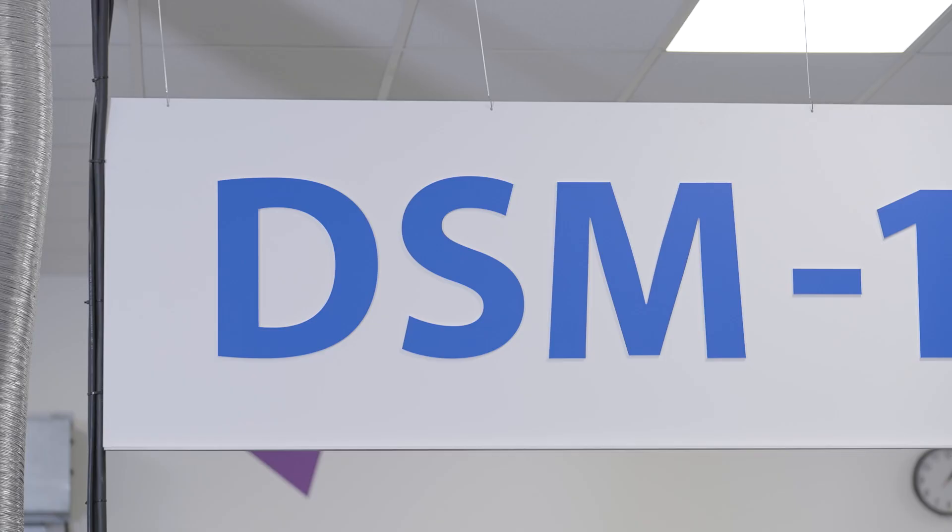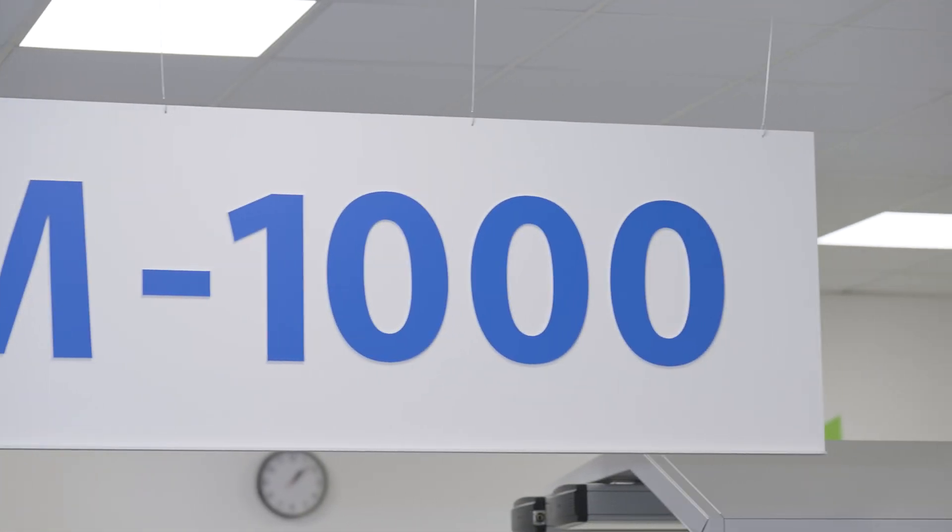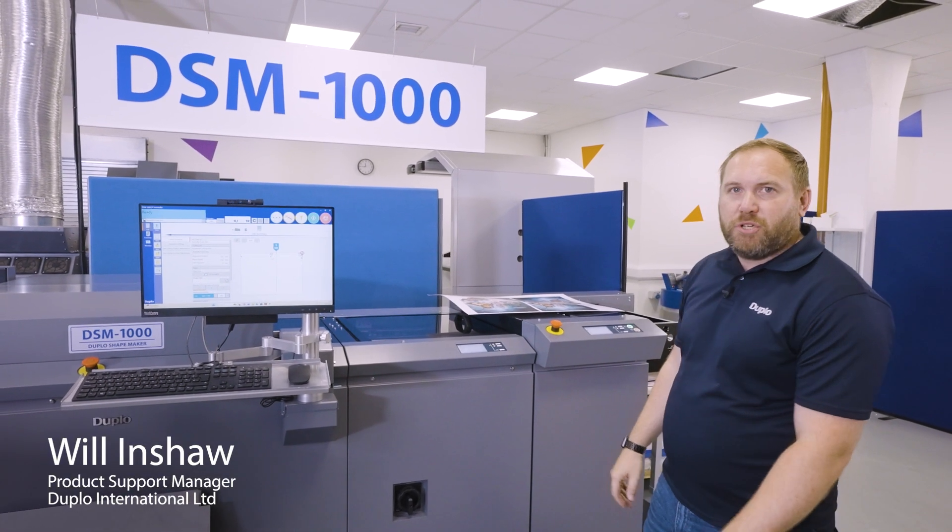Welcome. Today we're going to talk to you about the DSM 1000 digital die cutter and its main benefits and features of the machine.